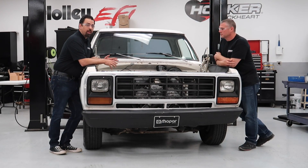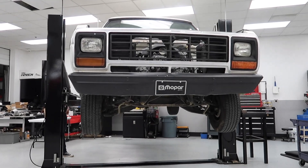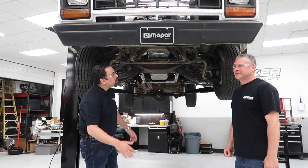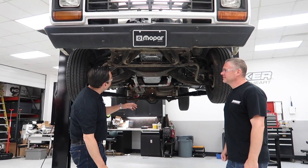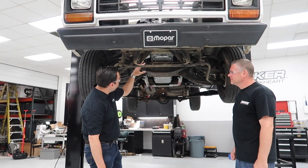I think that's pretty much everything under here — let's lift this up and show everybody everything underneath. Now we've got this thing up. Another one of the big benefits of moving the engine forward is the clearance it provides with the oil filter.